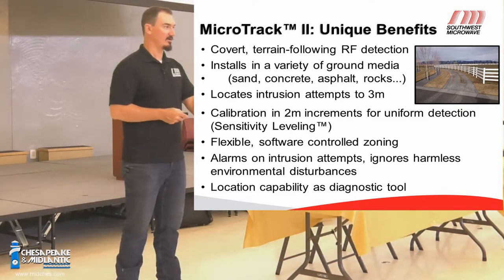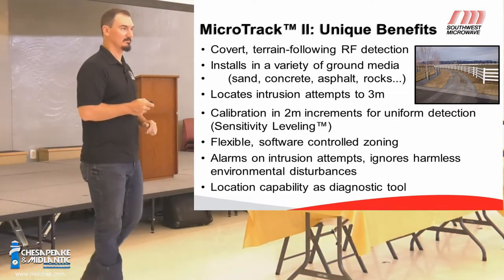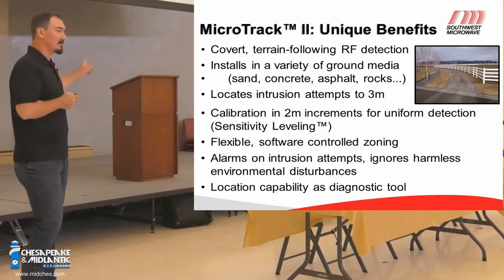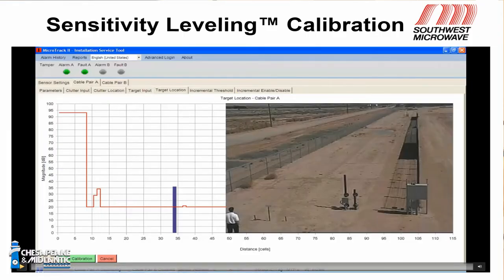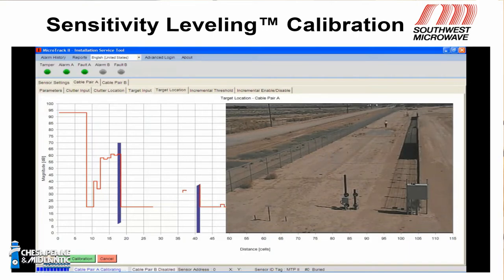About six to ten inches on either side of the cable and about three to four feet high is typical. It connects into the software in the same way that the MicroPoint does and looks almost the same. On the MicroTrack 2 and the digital microwaves, we use what's called the universal installation and service tool. We've got our tabs at the top for each action used for troubleshooting and tuning. In the main screen — target location — we're showing a location of zero working out in cells away from the processor, cable length, and the magnitude of an event when you interact with it.